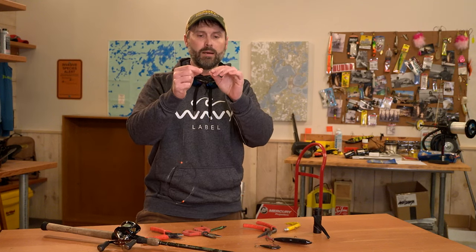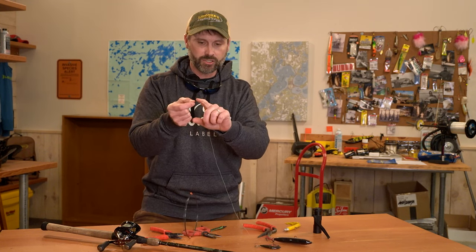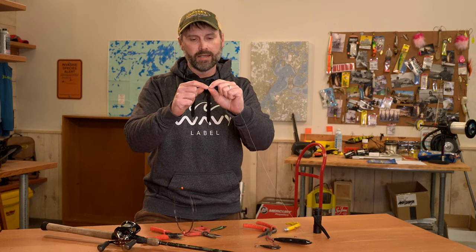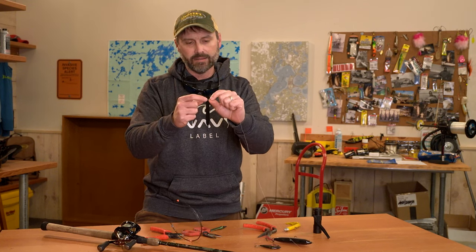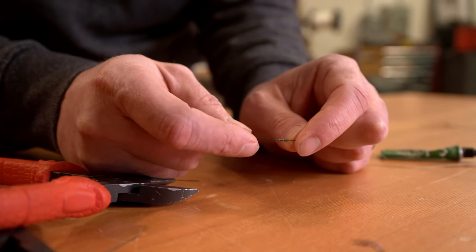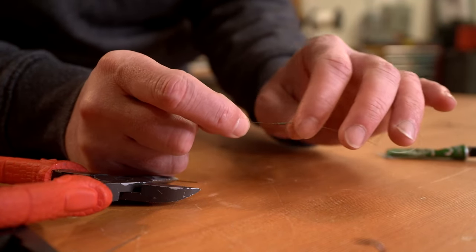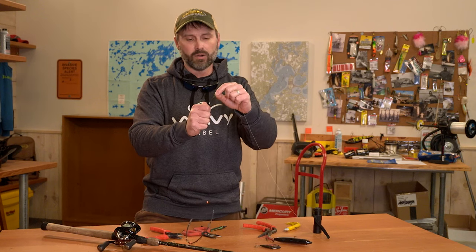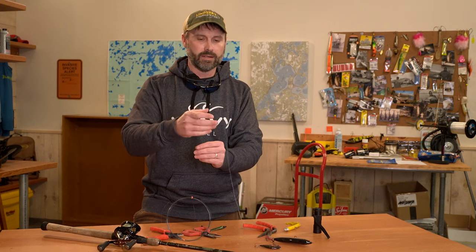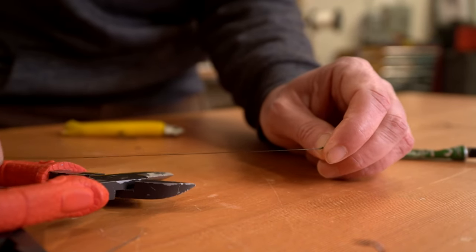There's one problem with this knot that can happen — if you're hand-landing a lot of fish, even as close as I clipped that tag, you can still feel there's a sharp little edge there. This could do two things: one, the line could get wrapped around it and you could have line failure; and two, I've done this myself — I've gone to grab the leader and it slides through your hand and cuts a hole in your hand.